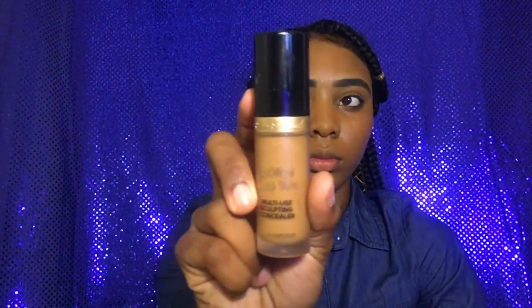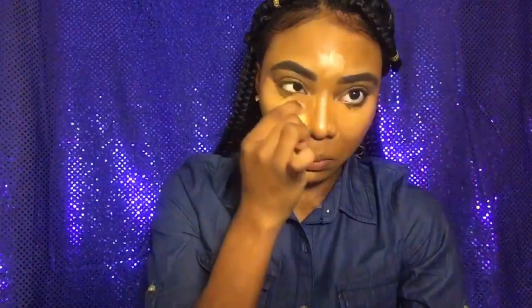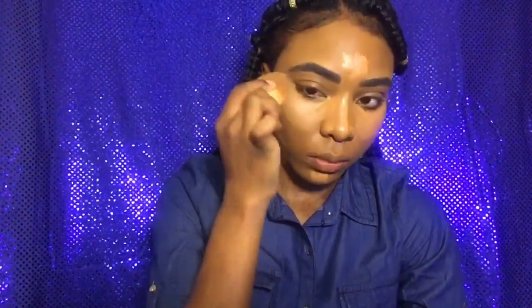So I'm going in with my Too Faced Born This Way Full Coverage Concealer. Guys, I was so mad — I put on the concealer and my camera was not recording, so I do apologize. You guys saw my face reaction, I was mad. So I'm using my NYX setting spray to spray my sponge, and I'm just going to blend the concealer.